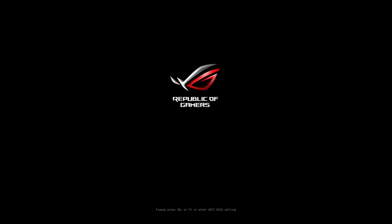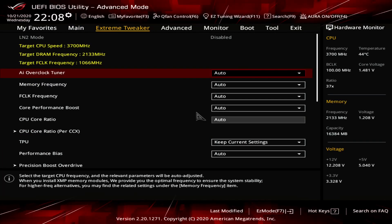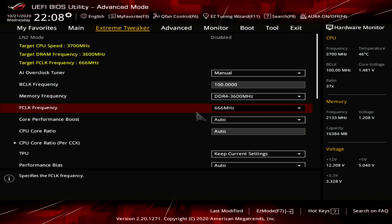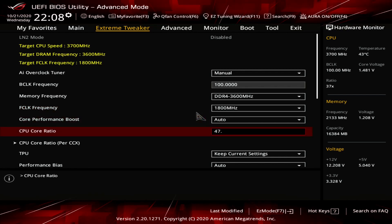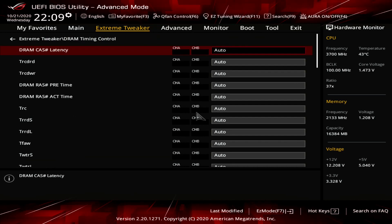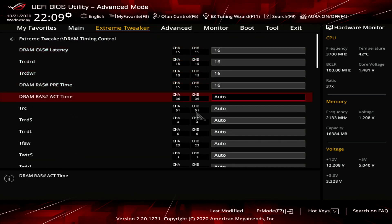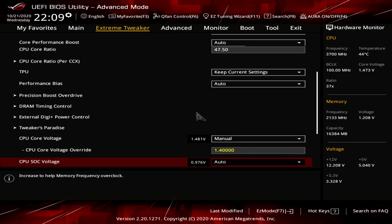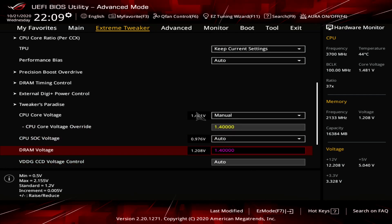Let's look at the post-Prime95 overclocking capabilities. If we ignore Prime95, we can further increase the CPU frequency to 4.75 GHz while maintaining the same fabric and memory clock frequencies. Upon entering the BIOS, navigate to the Extreme Tweaker menu. Set AI Overclock Tuner to Manual. Set Memory Frequency to DDR4-3600. Set F-Clock Frequency to 1,800 MHz. Set CPU Core Ratio to 47.50x. Enter the DRAM Timing Control submenu. Set DRAM Timings to 16-16-16-16-16-36. Set CPU Core Voltage to Manual and CPU Core Voltage Override to 1.4V. Set DRAM Voltage to 1.4V, then save and exit the BIOS.